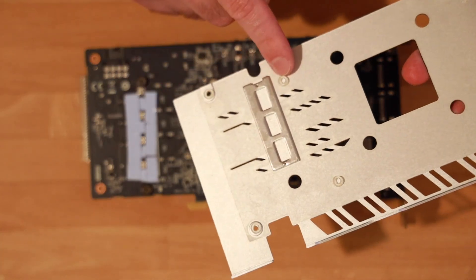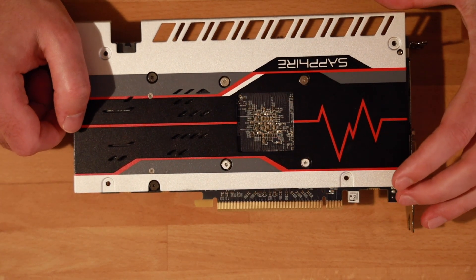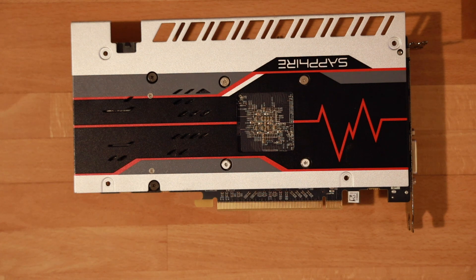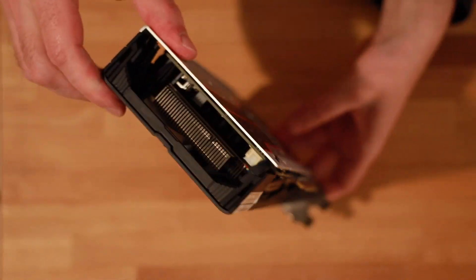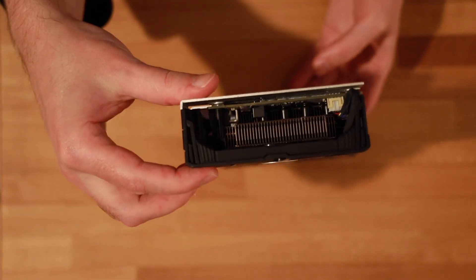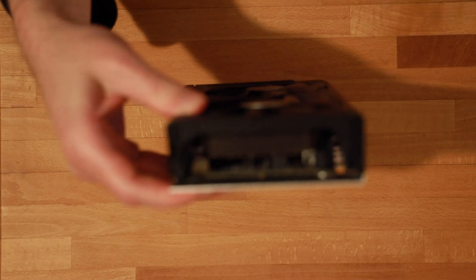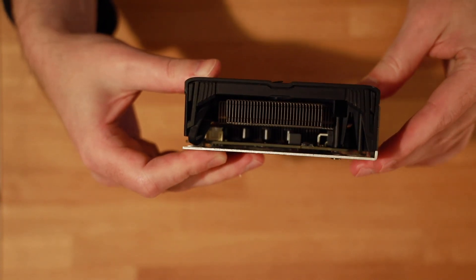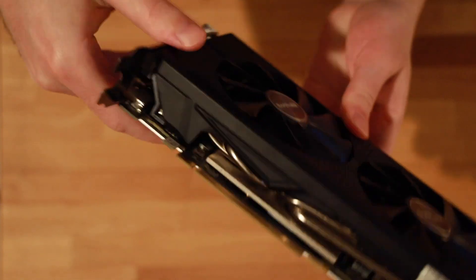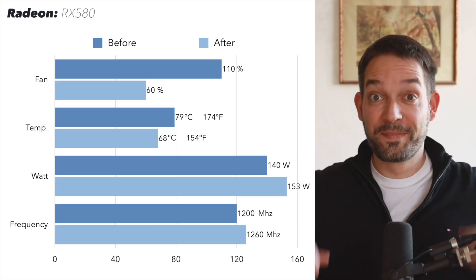If you followed my advice and sorted the screws, you'll have the right lengths in the right places and reassembly is easy. I do a quick visual inspection — let me put that in focus. You want to make sure and visually inspect that there is good contact everywhere. With that confirmed, let's put it into the computer and run a benchmark.